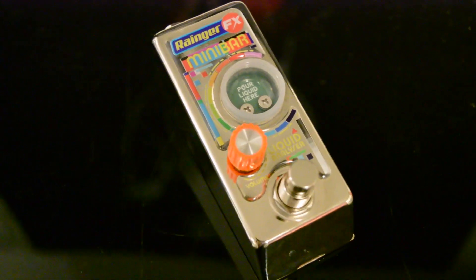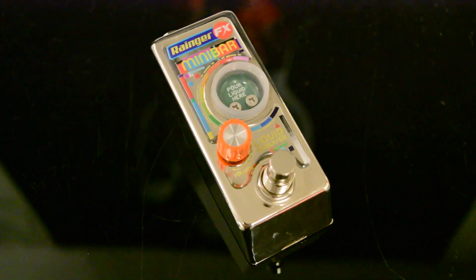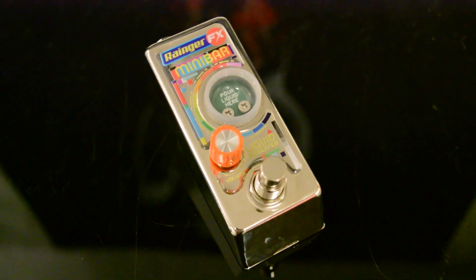What's up nerds? Today we're checking out a new pedal by Ranger FX, the Minibar Liquid Analyzer. It's an overdrive — it has one volume knob, and your gain and tone are controlled by whatever liquid you put in the chamber here in the front. We got a lot of liquids to go through, I think it's about 40 or so, so we're going to go right into it.